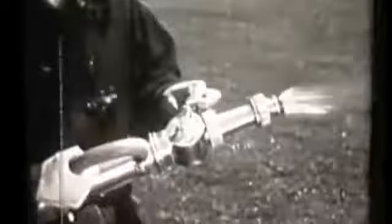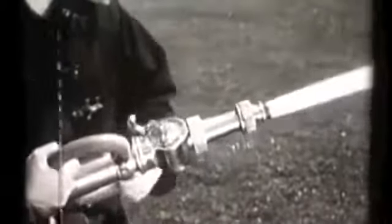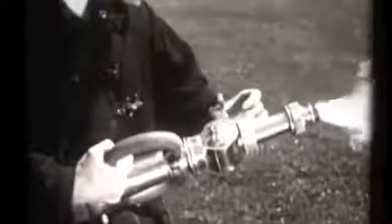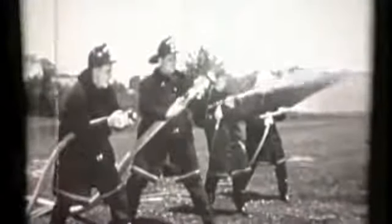In handling nozzles, be sure to open and close them slowly. Rapid shut-off of the nozzle may damage hose or the pump, and even endanger your fellow firemen, if more than one line is operating from the same pump.